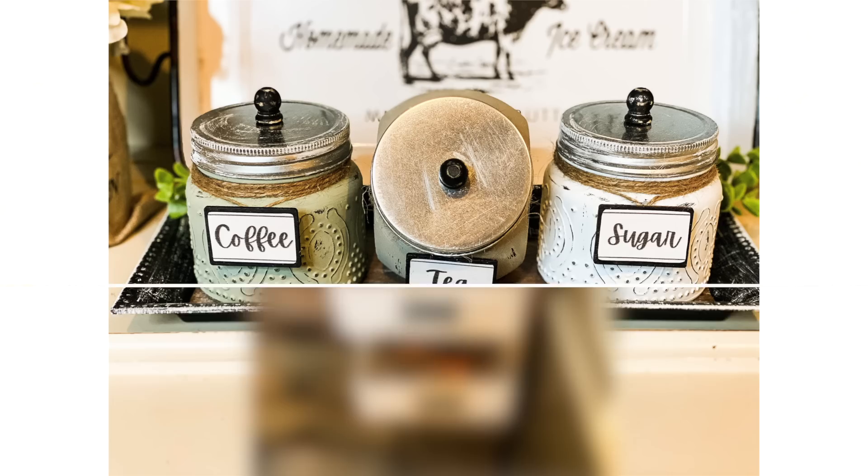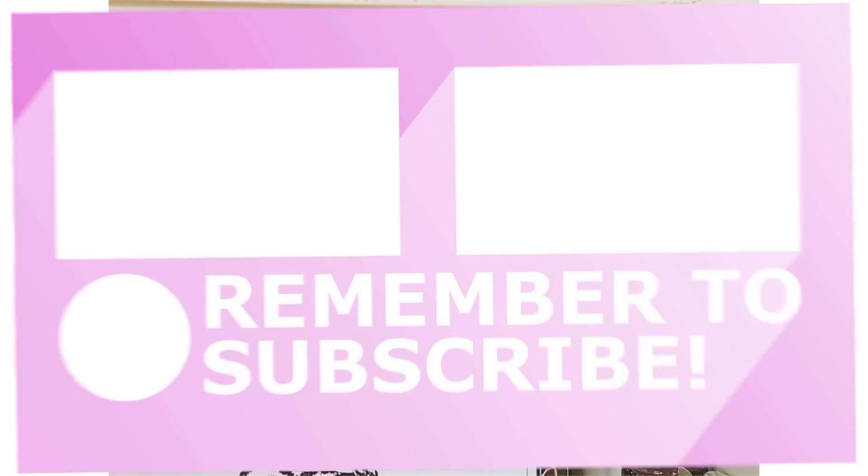That's it for these Dollar Tree kitchen DIYs and hacks — I hope you guys enjoyed the video! Please make sure you check out All Things Crafty — Melissa will be linked below. You can check out her video and her channel. She does really awesome projects. Thank you so much for watching — I'll see you guys next time. Take care, bye!